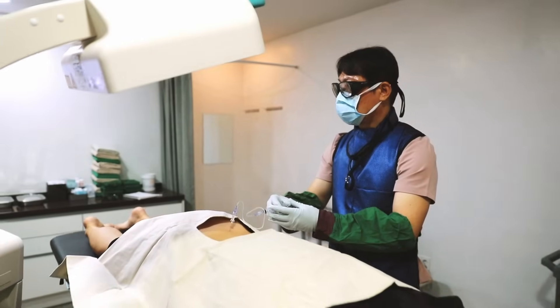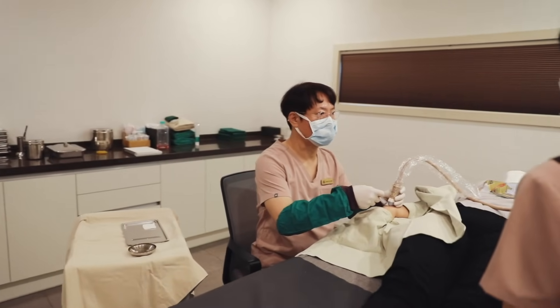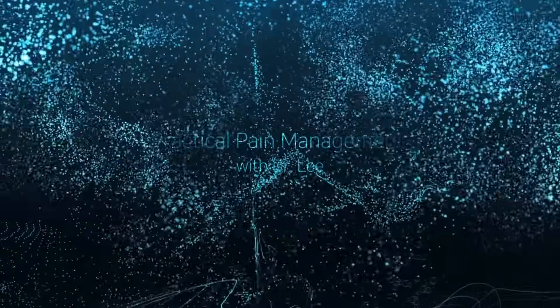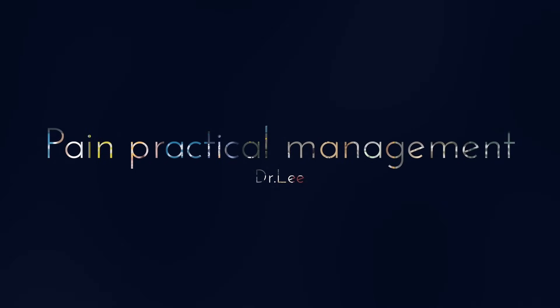Join our Masterclass Membership today and unlock a treasure trove of knowledge. Benefit from updated weekly videos, including inspiring lectures, clinical case discussions, and image interpretation insights. Elevate your skills and connect with like-minded doctors. Subscribe now for a brighter professional future.